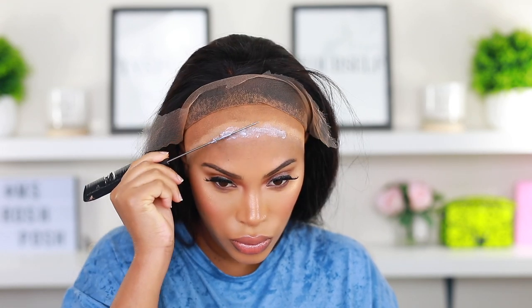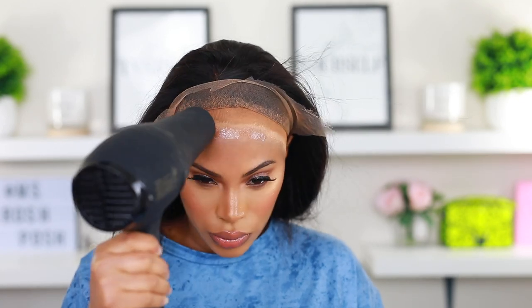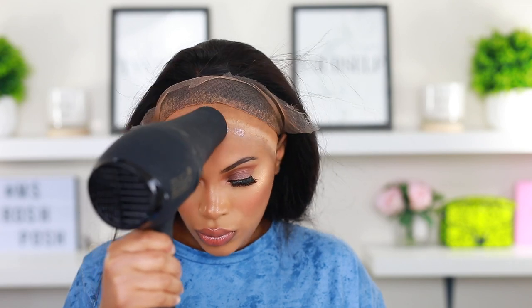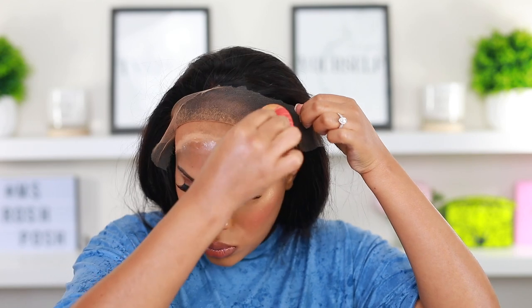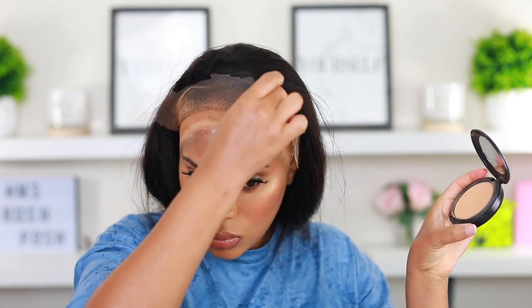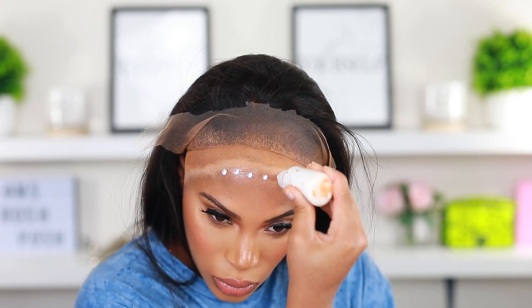I went ahead and applied the wig. I use some skin protector on my skin — the Bold Hold skin protector — before I apply the glue. I'm going in with the glue and applying it along my forehead area, using my rat tail comb to apply it. Now I'm going in with my blow dryer on a cool setting to dry that glue. You want to apply the lace once the glue has dried clear, never when the glue is white. I'm also using some foundation powder on the lace to match it to my skin tone so it blends and melts really nicely.